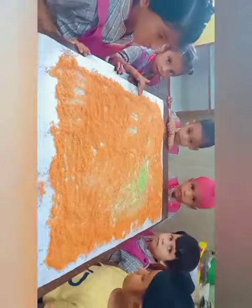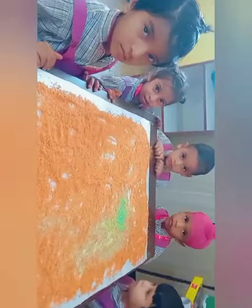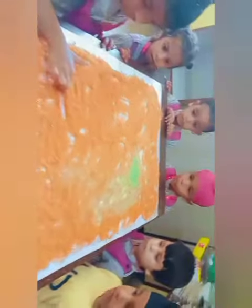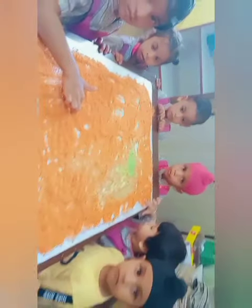Draw the triangle. Start drawing triangle. Very good. Everybody make.